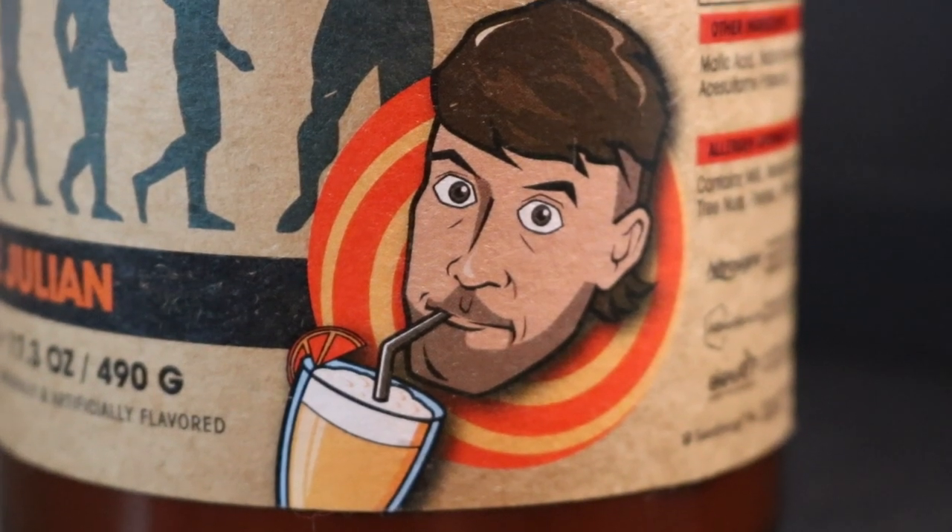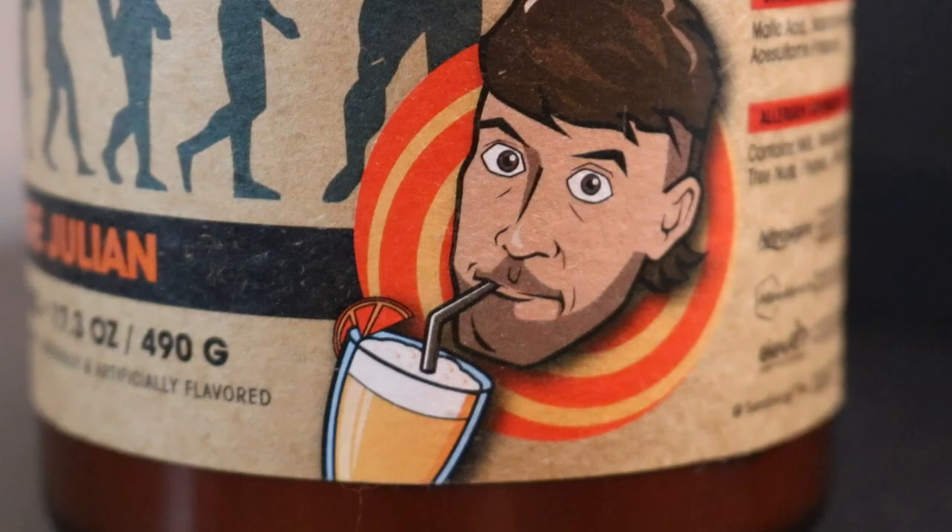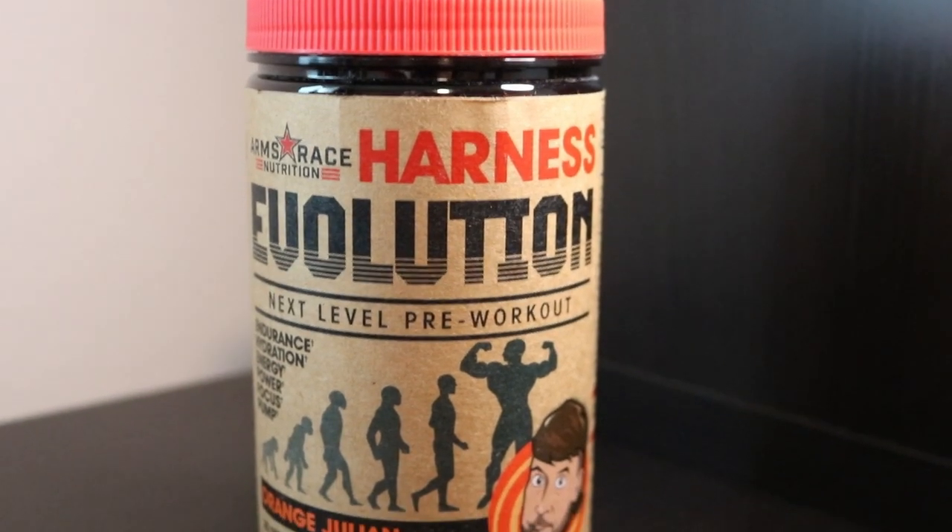Welcome to Price Policy with Mike. I have the new Arms Race Nutrition Harness Evolution supplement in the Orange Julian flavor. A little backstory: we're back from the Arnold and got to hang out with Julian Smith. We had David Dodger on our podcast before, who let us leak the label, but we never did a full deep dive or tasting — so that's what I'm here for right now.